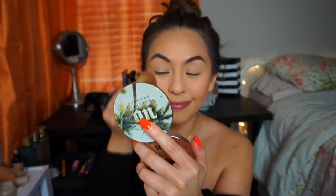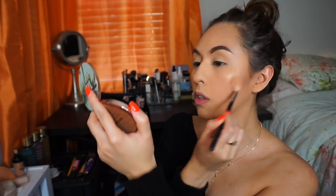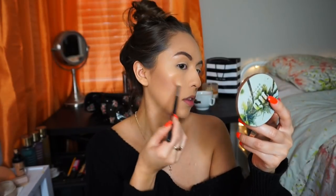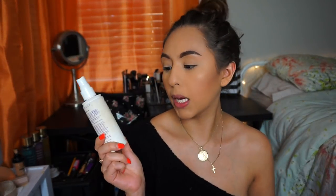The blush I'm going to use today is the Milani Blush in Luminoso, using a bareMinerals brush — I think it was my mom's brush. And lastly for the face is the best part, the highlighter. I'm going to take the Maybelline Master Chrome Metallic Highlighter in Molten Gold. It's so pretty.